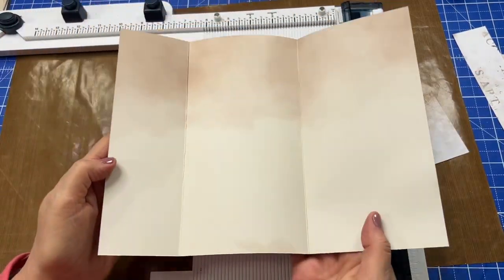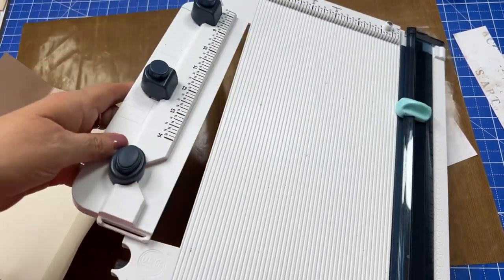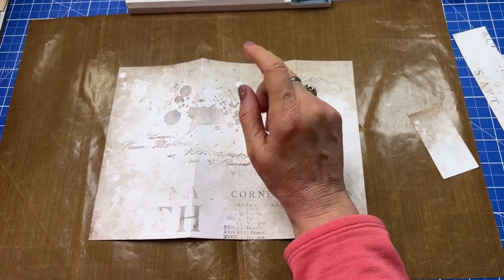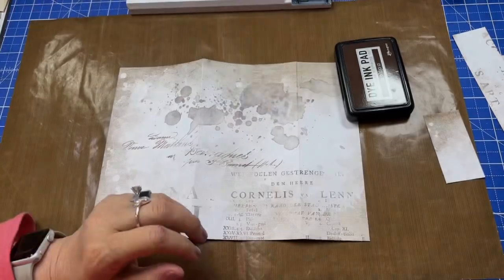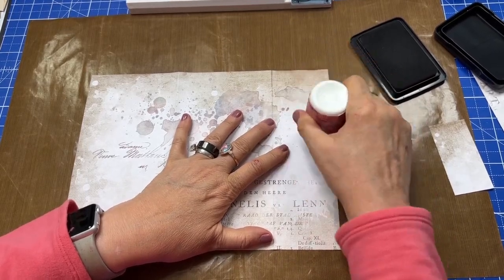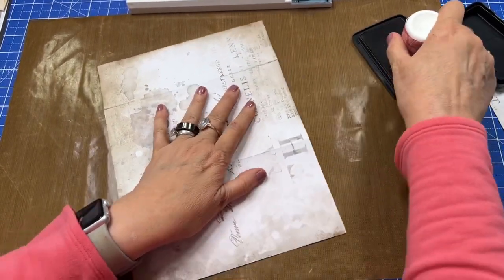On the inside I want to decorate and have some pockets, but before I do anything else or any more cutting, I want to let you know that I'm going to use my cocoa dye ink and a blending tool and go around the edges to vintage it. I just have a homemade blending tool and some cocoa dye ink, and I just go around the edges like this all the way around — and that gives me that old-world look.